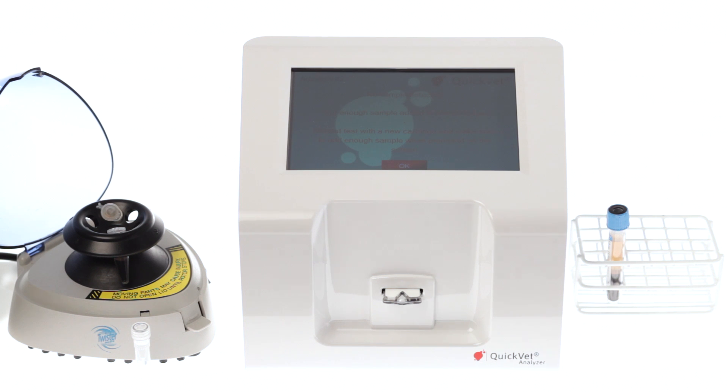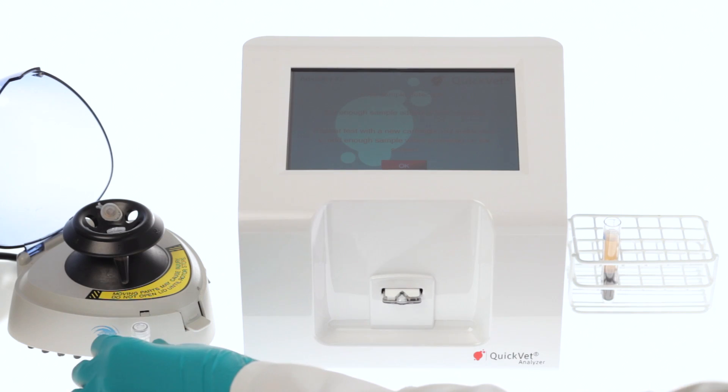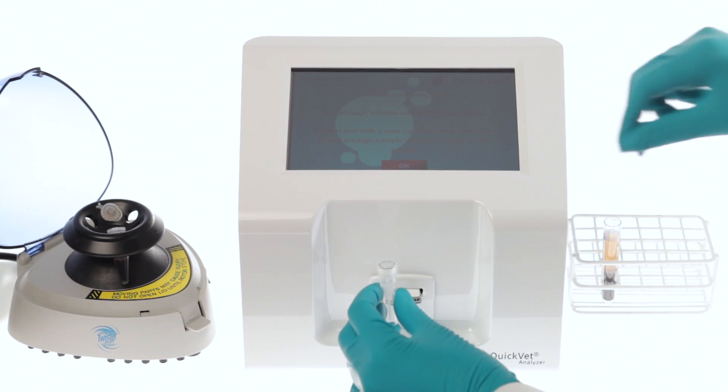For measuring fibrinogen, you need plasma from a whole blood sample collected in a citrate tube. The blood collecting tube must be filled to the appropriate level and gently inverted a few times to ensure proper mixing of citrate and blood. For obtaining plasma, you should centrifuge your blood at a minimum 7000 g-minutes.